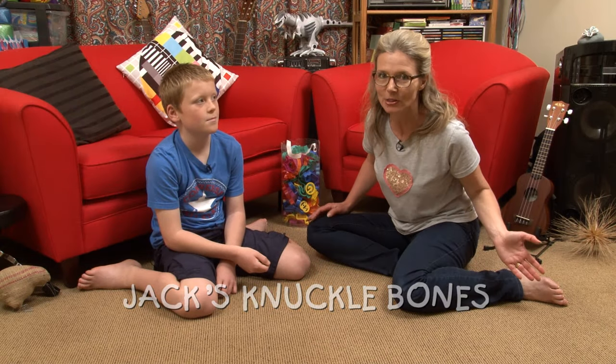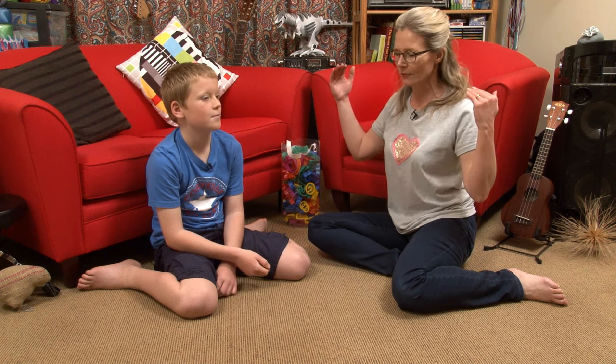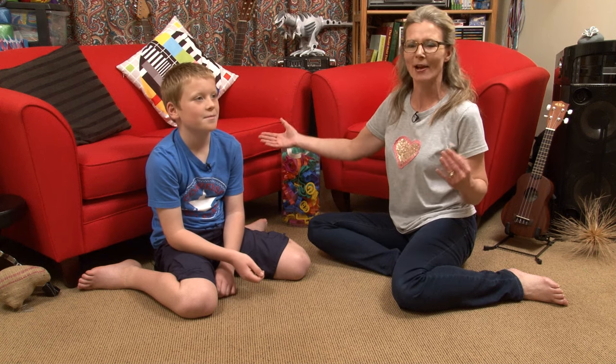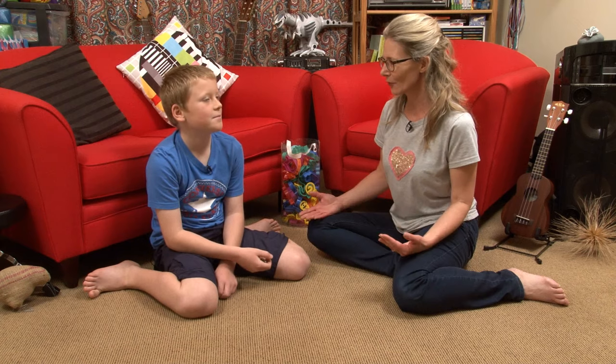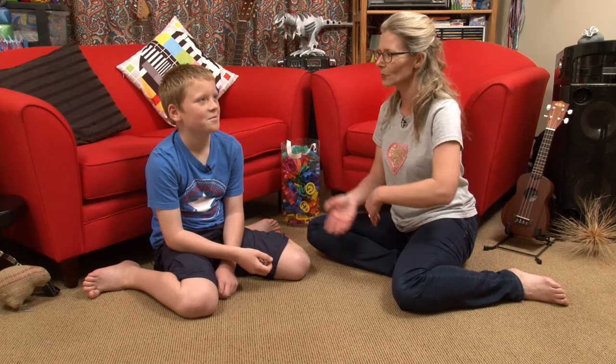Hey, so this week on Susie and Friends we're doing something a little bit different. We've hopped off the big red couch, we're now on the floor and I'm joined by Jack. G'day Jack. Hi. How are you? Good. Jack, what are we doing on the floor? Are we going to roll around, do cart wheels, back flips?